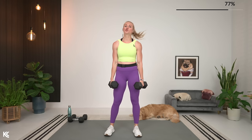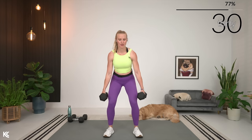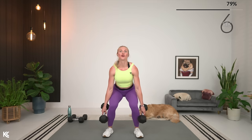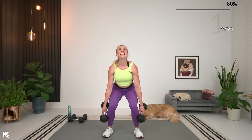Quick break and then right into 30 seconds of pulses. You can switch the weights to keep them by your side for the pulses, or have them up on your shoulders if you'd like. Let's pulse — halfway, come on, you got it. Two more finishers after this — that's three minutes of work total. I know you've got it, you've come so far.